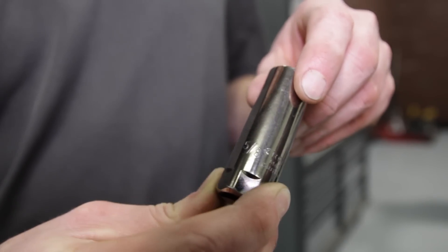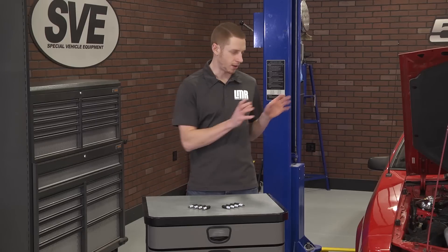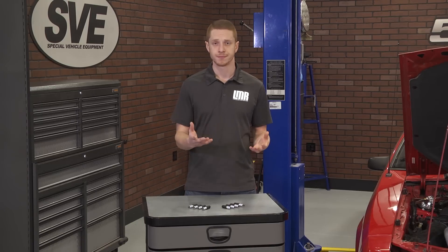To change the spark plugs in your Mustang, you're going to need a few tools. You will need a spark plug socket, a socket set, and a simple gap tool to properly gap the plugs for your application. In our case, the factory gap for this car is 54,000ths, which will of course differ based off of plug choice and modifications.